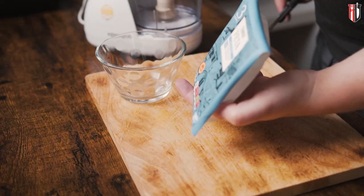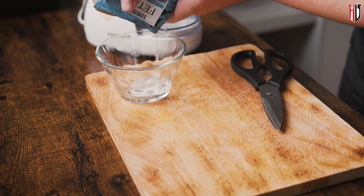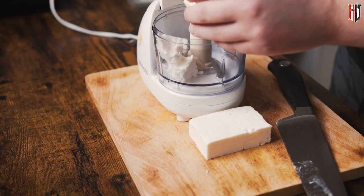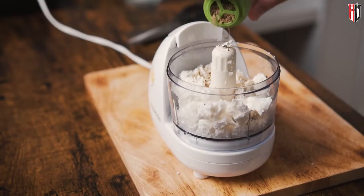Meanwhile, let's make the feta dip. For this you need about 100 grams of feta cheese — get a real one, don't go with replacements because it's not going to taste the same. Get rid of the brine the feta cheese comes in, then crumble it and transfer it into the food processor. Add seasoning — just pepper, as feta is salty already — and to bring some of that Mediterranean feeling into the recipe, a good pinch of dry oregano.